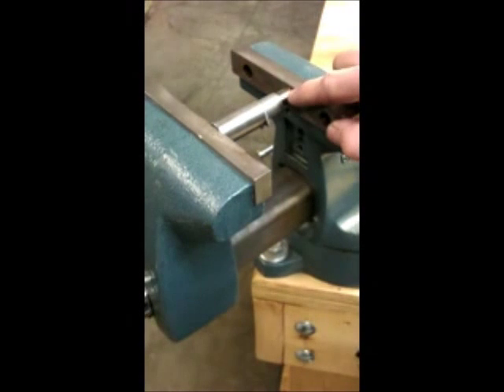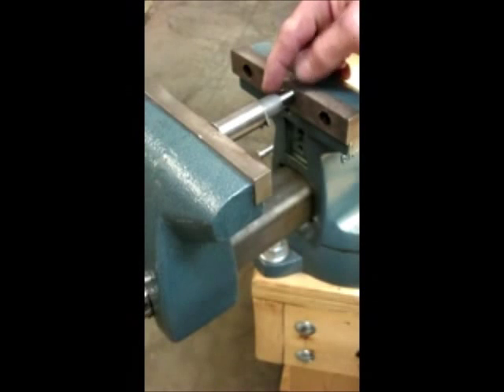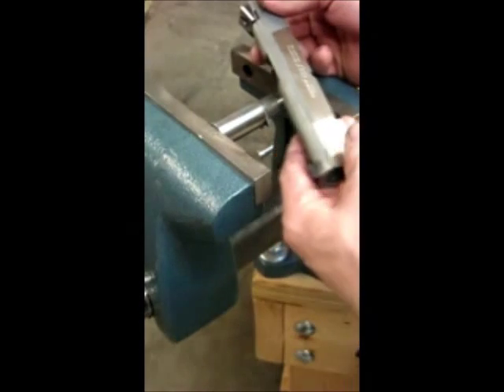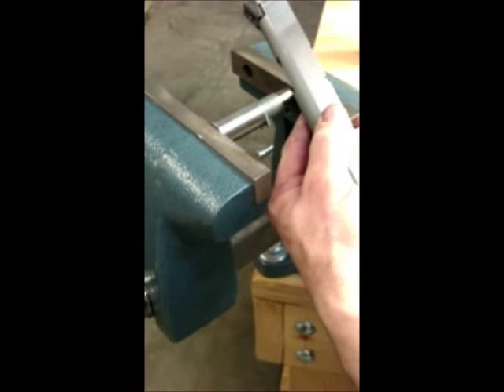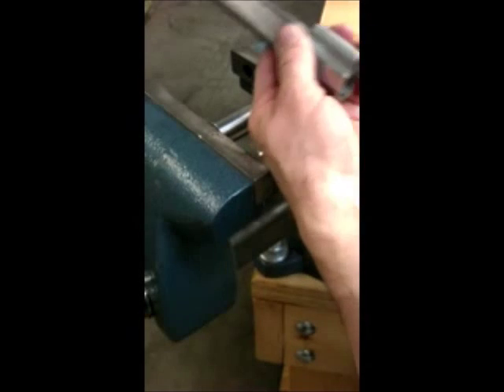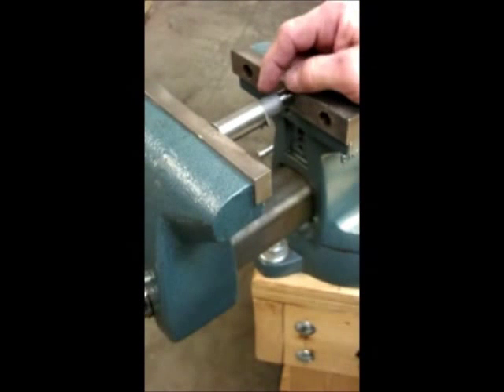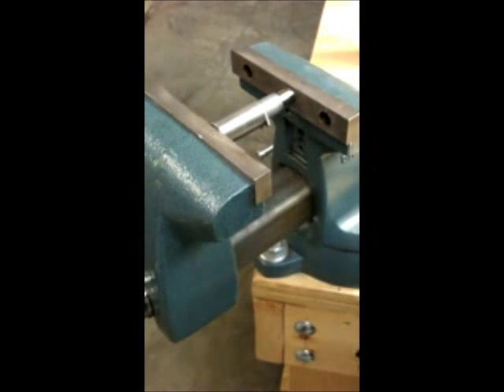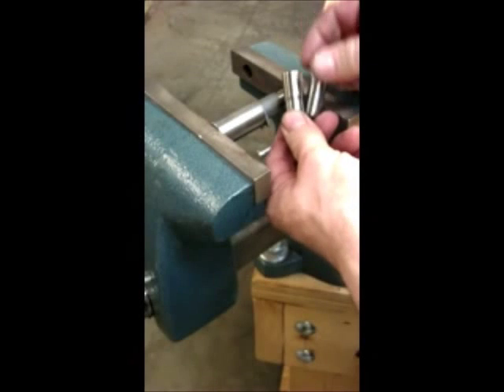In the vise I have a die set up to expand the bushing. The customer wanted to keep the Colt bushing with his Colt slide, and what we've done is we've taken measurements on the inside of the slide here, and we've come up with the measurement that tells us that we need to expand this bushing by about five thousandths. Now we're going to do this in a progressive stage, using three different dies right here.